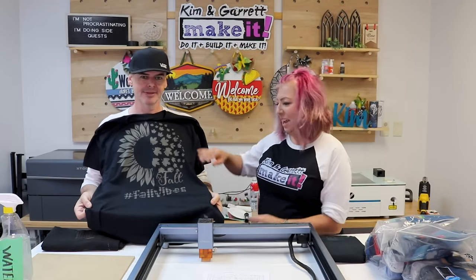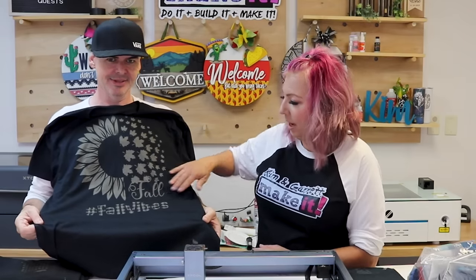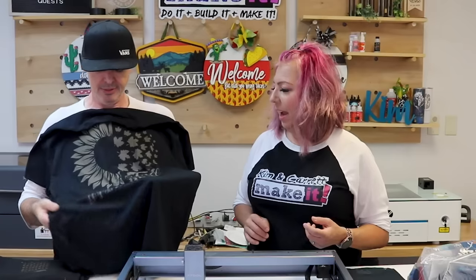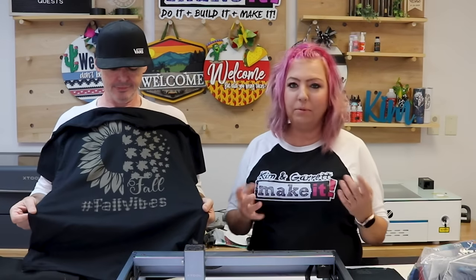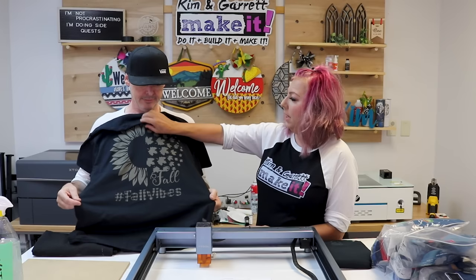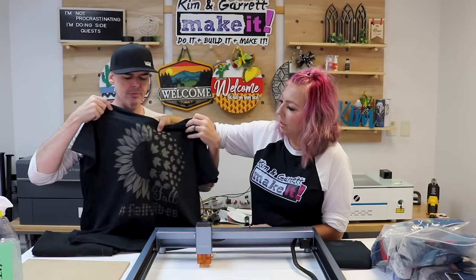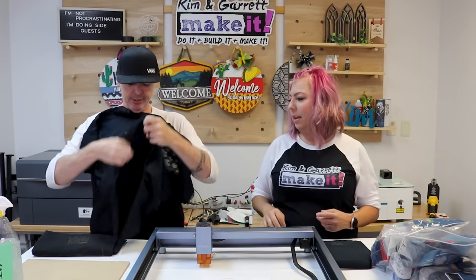Two and a half hours later, I have myself a laser-etched shirt! It was a really long engrave, but we didn't have to sit there and watch it the entire time. I am so impressed with the precision of this design — the tiny buffalo plaid detail came out perfectly. It did not jeopardize the integrity of the t-shirt at all; it still looks great.